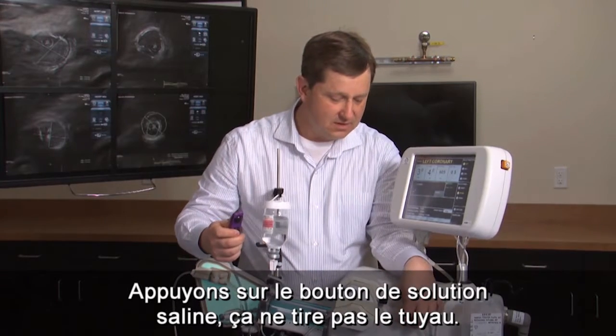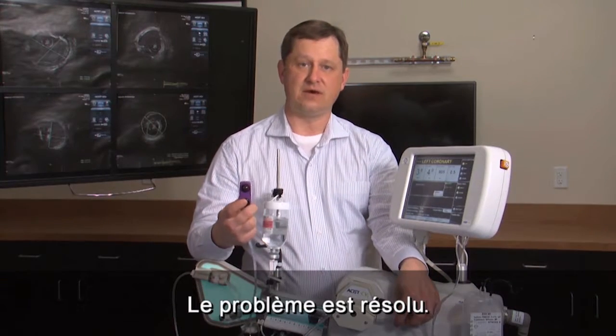Let's press the sailing button again. It's not pulling the tubing in, so that resolved your problem.